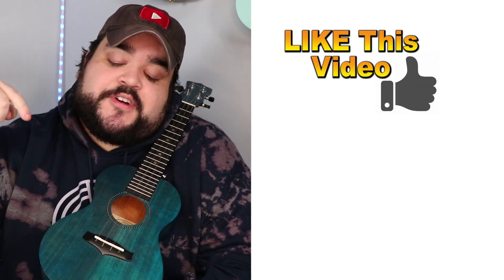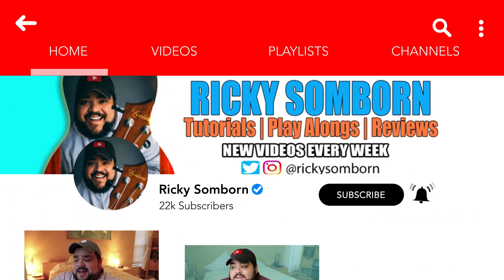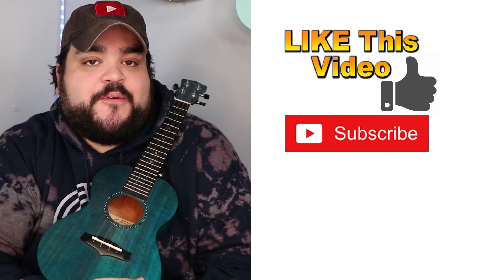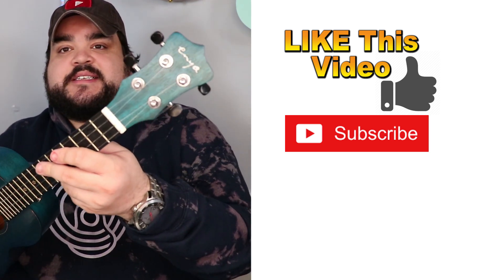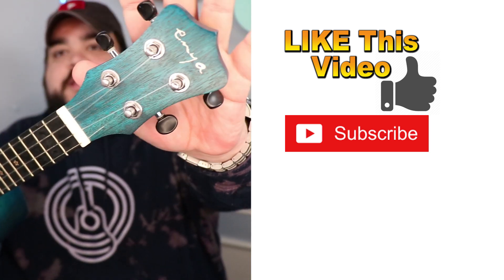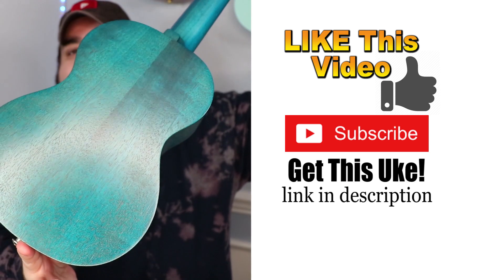What's going on everybody? Thank you so much for watching this Harry Styles ukulele play along. If you did like this video, make sure you give it a big thumbs up. Also, don't forget to hit that red subscribe button below and the bell notification to be notified every single time I upload a video right here on YouTube. If you do want to check out this uke that I have, this is a concert size Enya ukulele. I absolutely love the color and the sound.